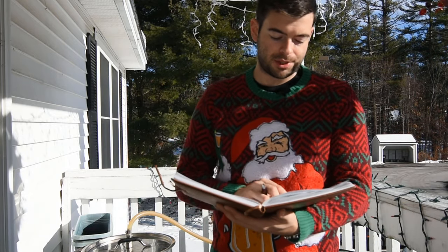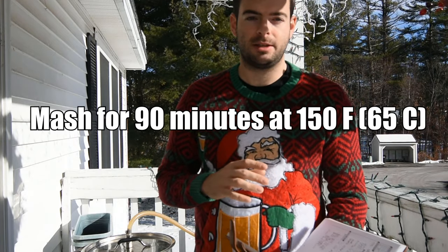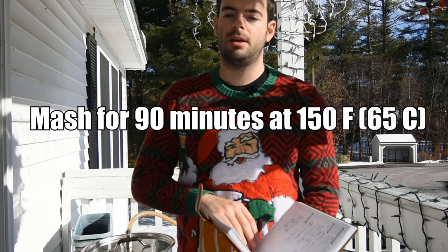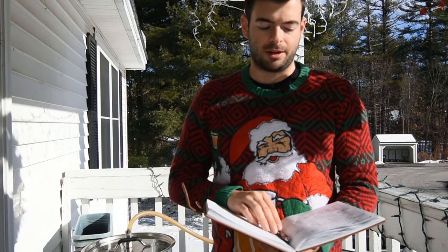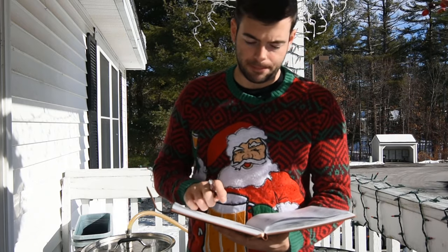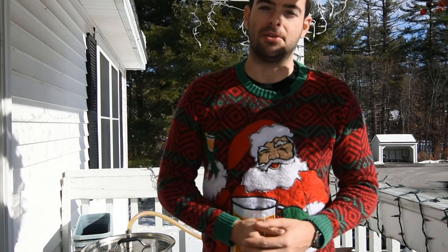For our mash we're going to be mashing for about 90 minutes at 150°F. Using a medium-low mash temperature to attenuate well, keep the beer dry, lower the final gravity a bit, and give it a little more hop bite and drinkability.